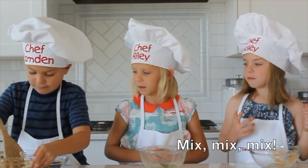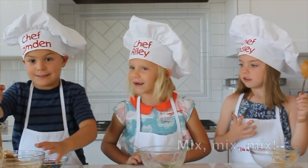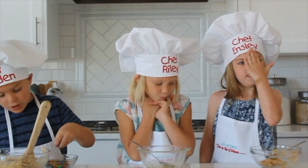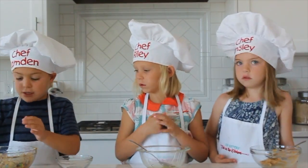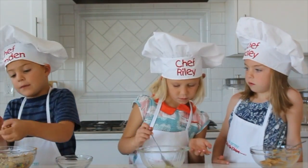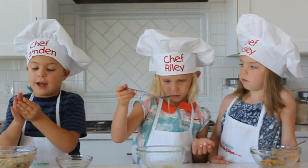Mixing! Mix, mix, mix. Chef Camden. So after you stir, then you put a little bit of M&Ms in. And then after you're done, stir, then you grab it a little bit and make it into a ball out of your hand.